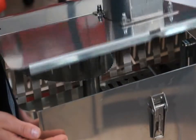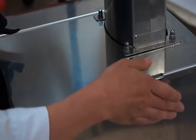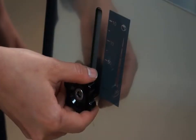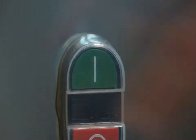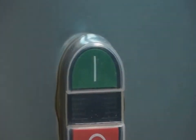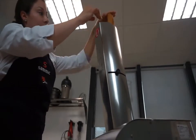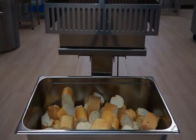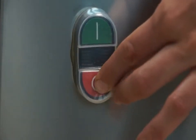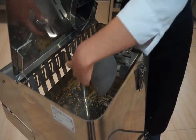SAMeC Baguette Slicers are user-friendly. Before placing the product in the feeding mouth, adjust the desired slice thickness. Put the baguettes in the feeding mouth. Press the green start button and allow the loaf to move vertically. After use, stop the motor by pressing the red stop button.